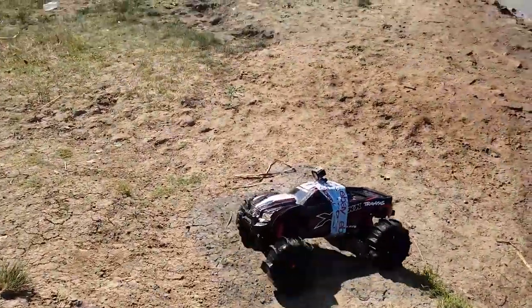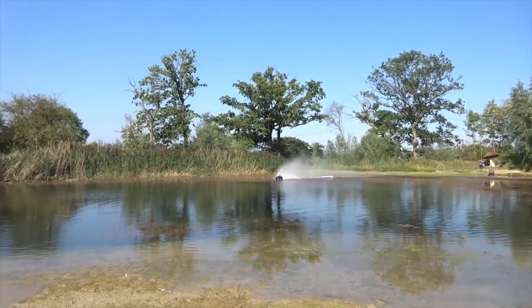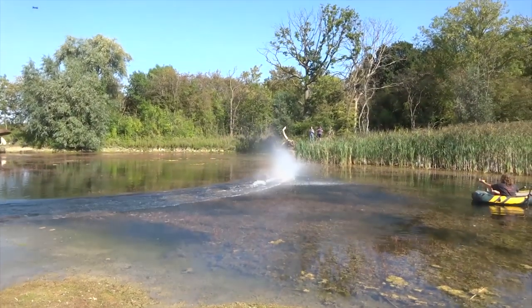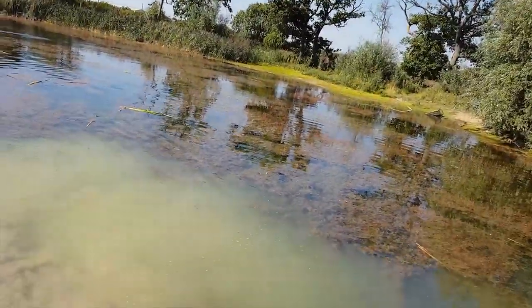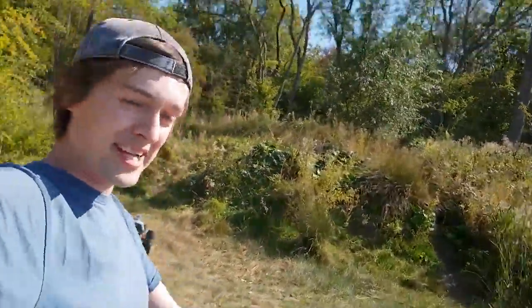Hey, check it out! What do you reckon, Vinster? We've done a full loop of this lake - it's only a small lake, but you definitely don't want it to fall in there. I'm going to call it a day because I'm happy it hasn't gone in - I definitely don't want to be rebuilding it. So now we're just going to carry on with some normal regular bashing.